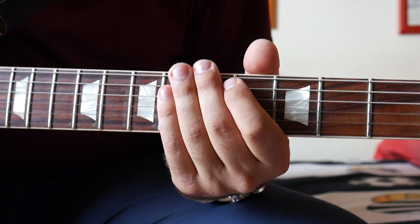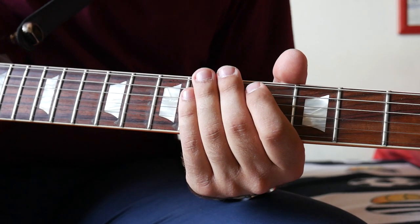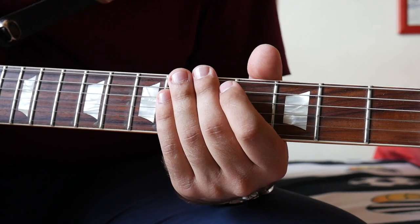This riff is repeated throughout the song and it's the main riff. The next part is the verses, and it's actually the trickiest part in the song.